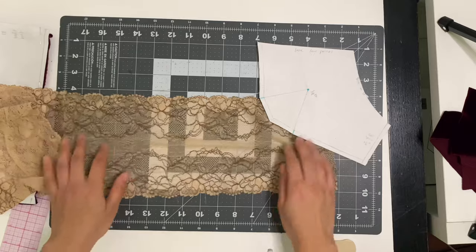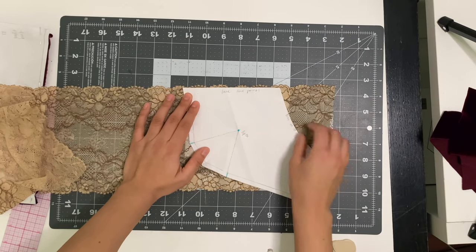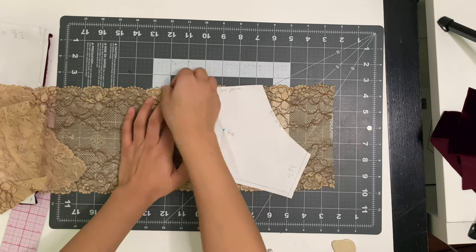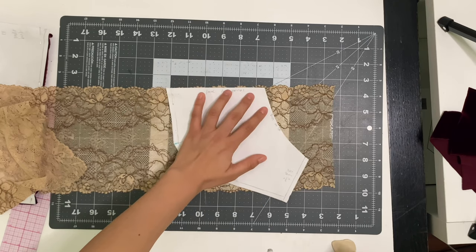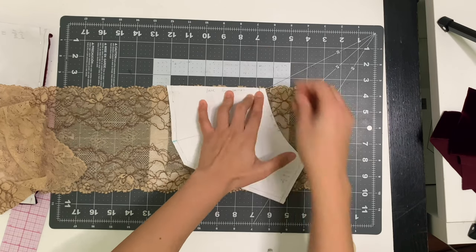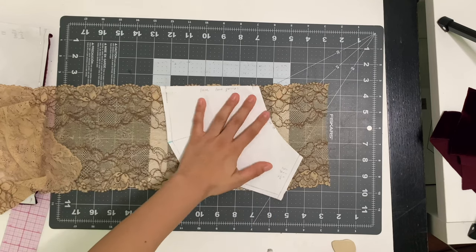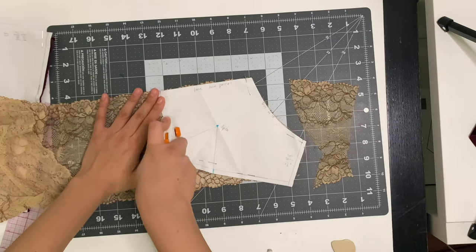For the cups I'm going to use some stretch lace galoon. I take my lace, lay it flat, grab the sewing pattern, and line up the straight edge with the low point of the scallop on the lace. The sewing pattern is bigger than my lace galoon — my lace galoon is only six inches wide. I recommend getting a wider one, but you can make a hidden join with this and I'll show you how. Cut out your two lace cups first.